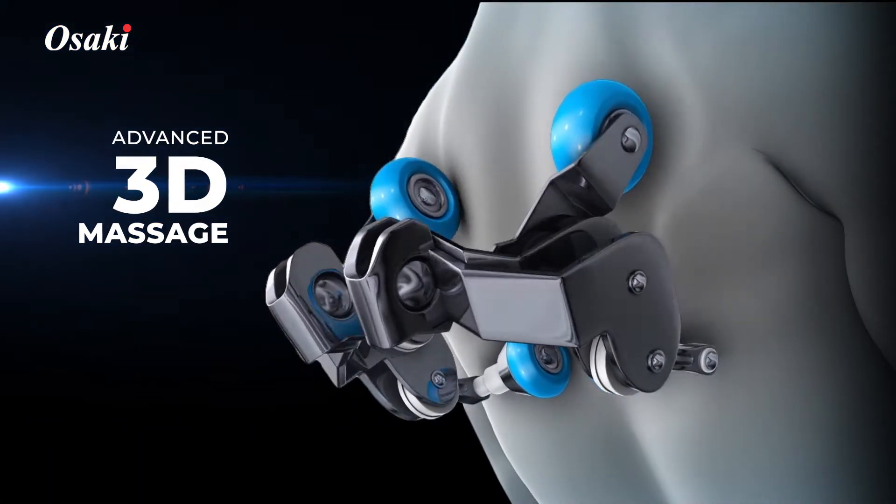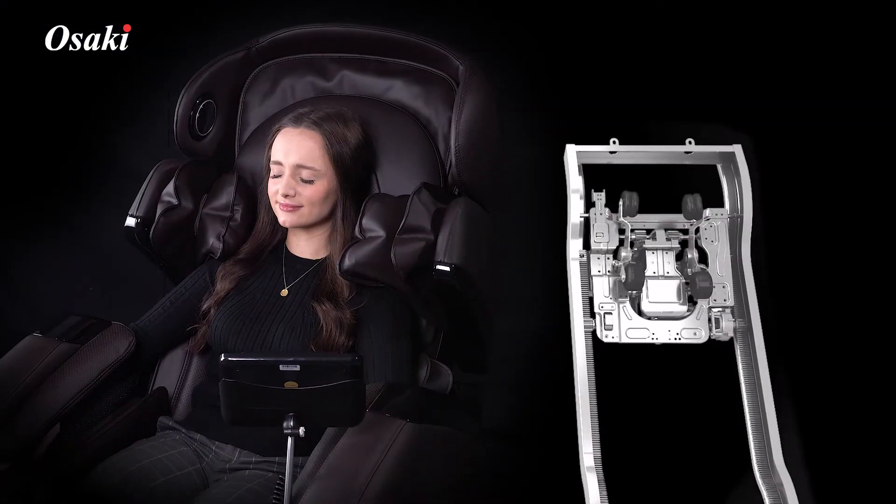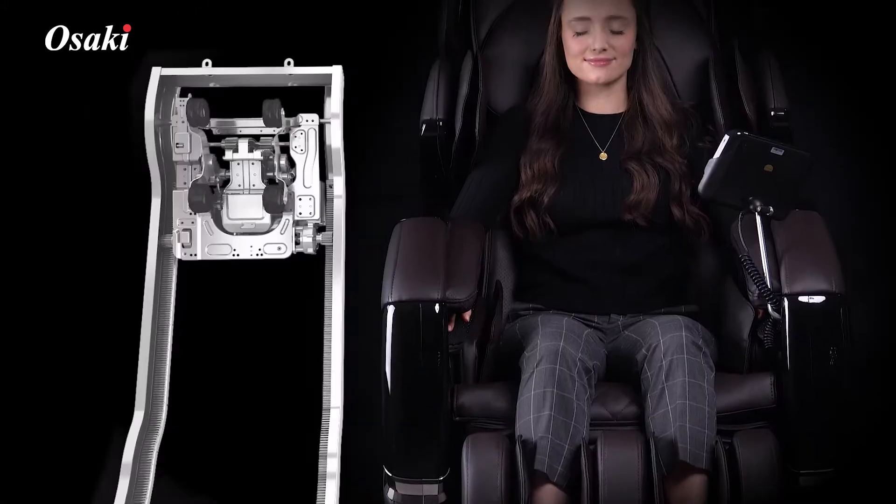Advanced 3D Massage. The 3D technology allows the user to control the depth that the rollers extend out from the backrest.